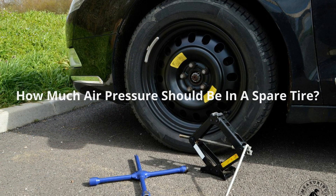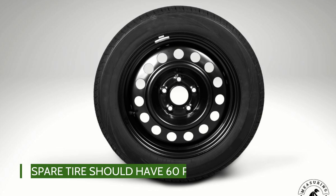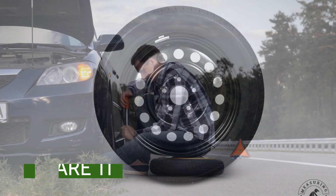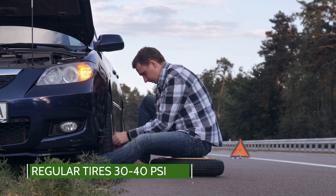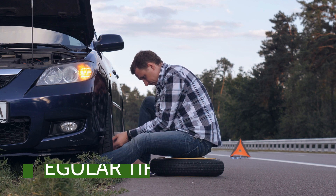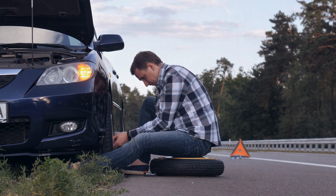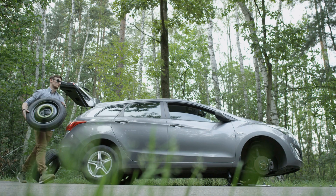How much air pressure should be in a spare tire? A spare tire is often called a donut tire, which is smaller than the vehicle's regular tires. The air pressure of the spare tire should be around 60 PSI, which is more than the regular size tires which are between 30 to 40 PSI. If the pressure is not exactly 60 PSI, the tire will still be suitable to drive on until you reach the nearest service station for repairs.